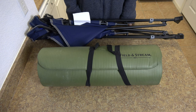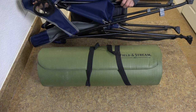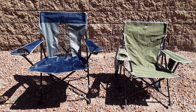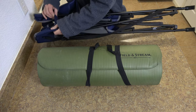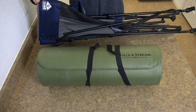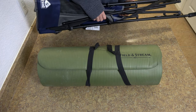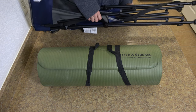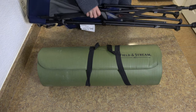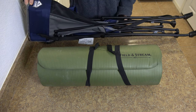My favorite chair just unfolds - I got this from Dick's in America and the brand is Quest. It's only about $20, very cheap, and one of the most comfortable ones I found when shopping for chairs, and one of the lighter ones. I recommend it quite a lot.